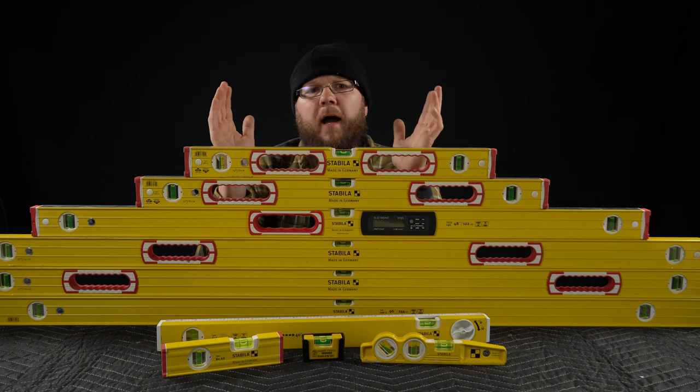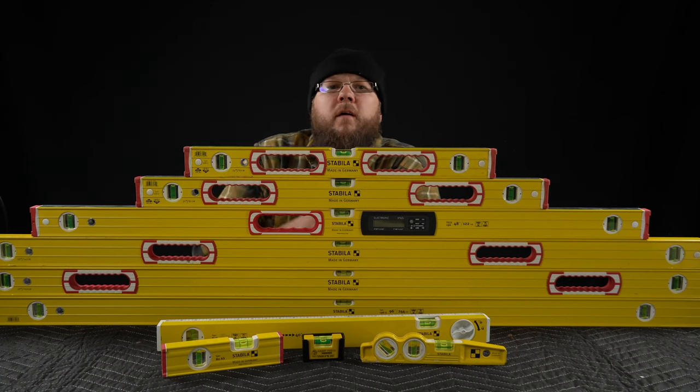Stabila, idiot! Do I think they're worth buying? Look, I'm not gonna beat around the bush. I'm gonna level with you.